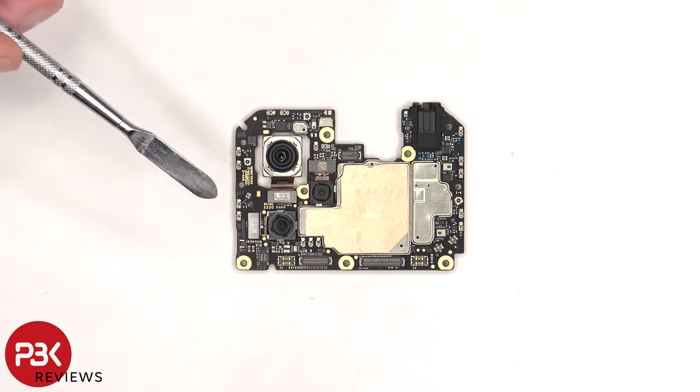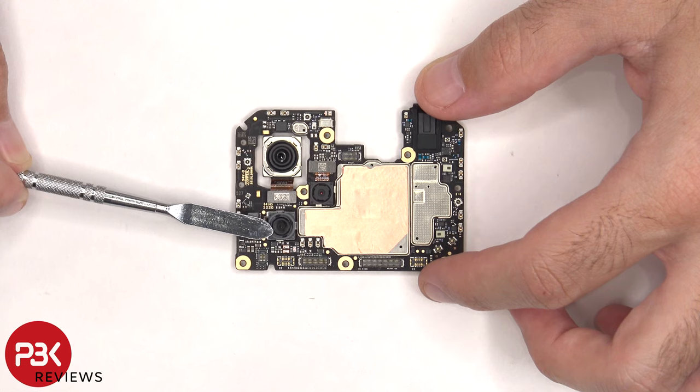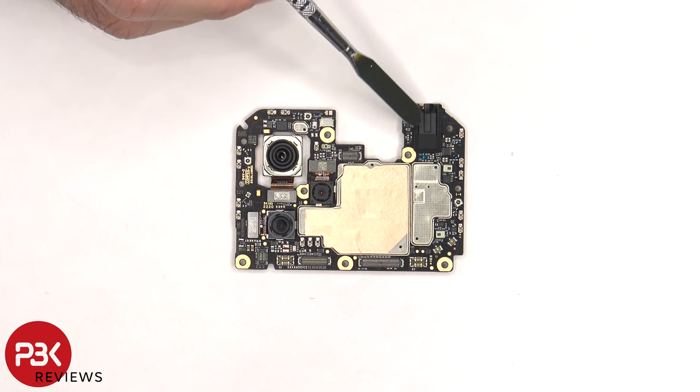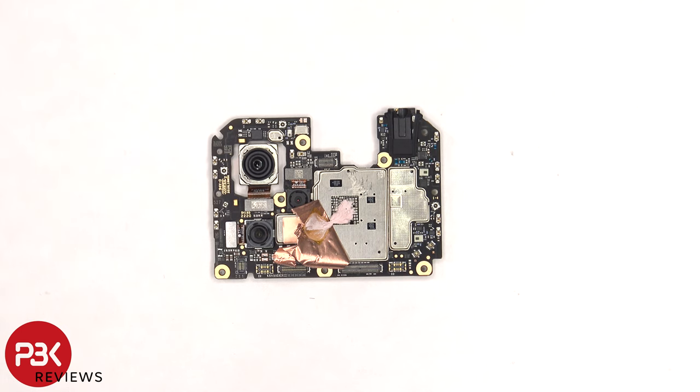The flex cables for the cameras can be disconnected by just popping them off. None of the cameras have OIS or optical image stabilization. There's a secondary microphone on top located underneath the shield. The headphone jack is located on the top corner and there's a rubber gasket around it, and there's copper tape over the front shield. Once the copper tape is peeled back, we can see thermal paste on top of these chips and resistors.